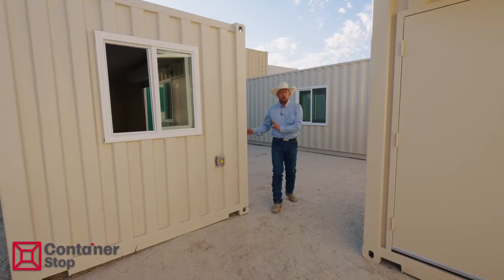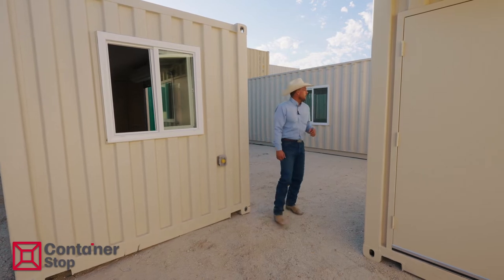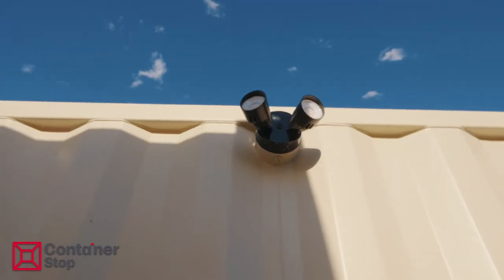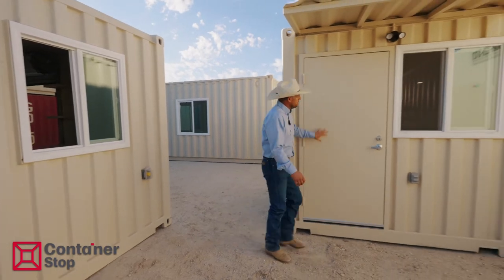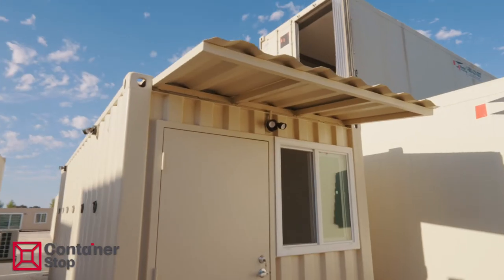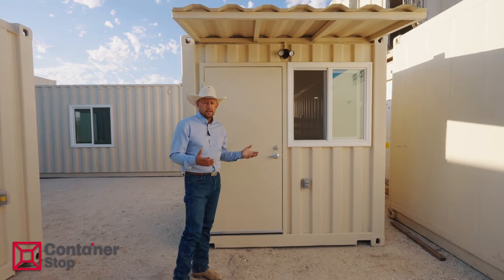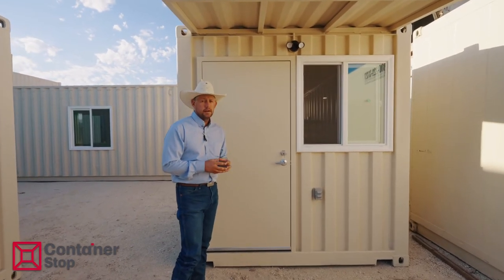We do have customers that want something more than just a baseline model tack room. Like this customer here — he wanted multiple D-rings to tie up multiple horses on the backside, multiple exterior lights when saddling and unsaddling early in the morning or late at night. He wanted a personnel door on the end with the window, and power on the outside with an overhang. If there are specific needs you have when it comes to building your container tack room, we do that day in and day out. That's a custom tack room — something we do a lot of.